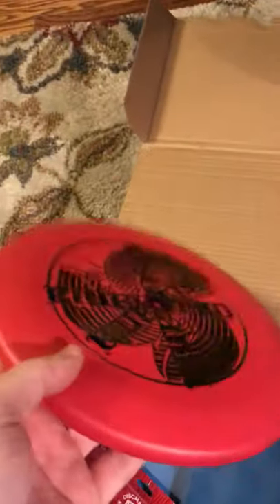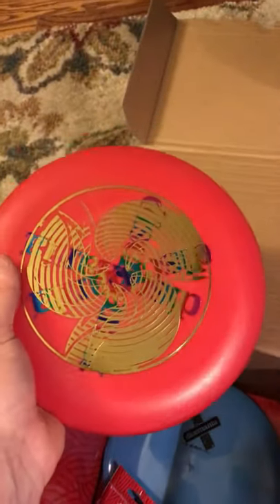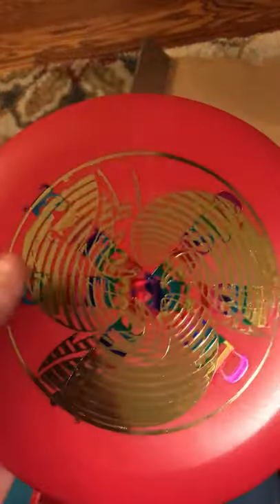Next, we've got a Hulk Lab stamped Disc Mania stamped X-out P-Line P2. I currently bag a P-Line P2 — the yellow one that I throw out sometimes. I love my P2s. That's what I've gotten a lot of my aces with. So we'll see if it goes in the bag eventually.